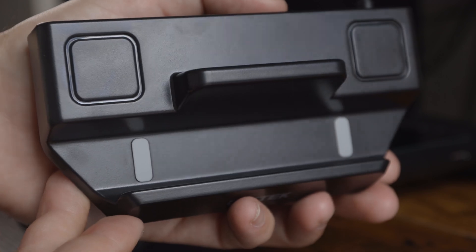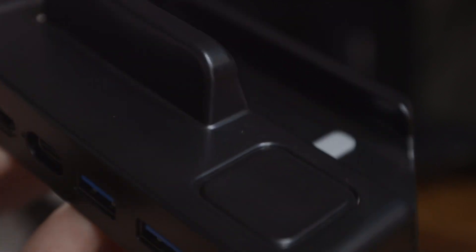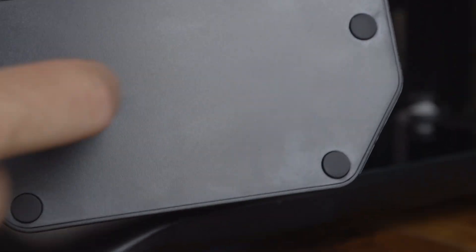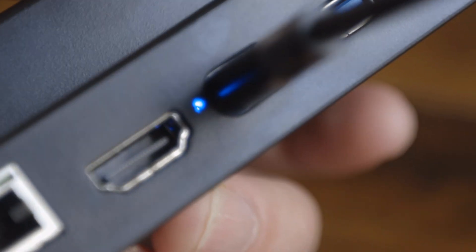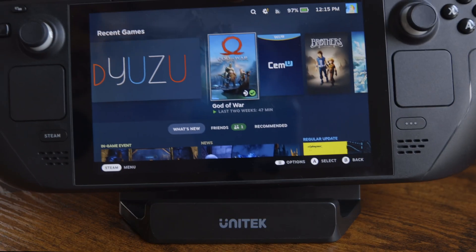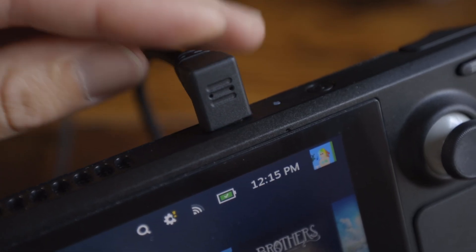Compared to the official Steam dock, which is over twice the cost, you'll only be missing out on the DisplayPort. Build quality feels fine — it's plastic. The USB Type-C power input allows for up to 100 watts, which is nice because this allows you to use it with other devices and it won't hinder the ability to charge the Steam Deck and other devices simultaneously.